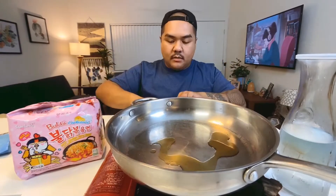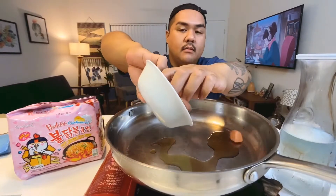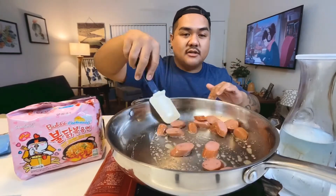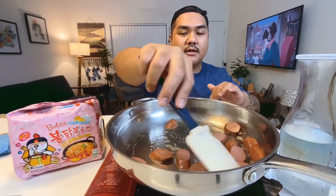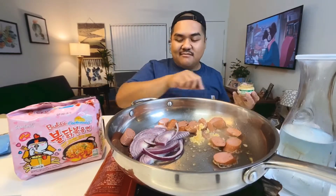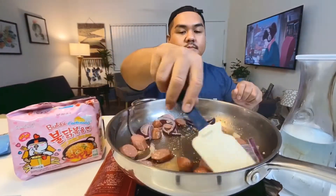A little sesame seed oil right here, and we're gonna lay down the hot dogs. The hot dog is already cooked, I just like to put a little color on it — get that brown going. Then red onion and a little garlic right here. I love garlic, bro.